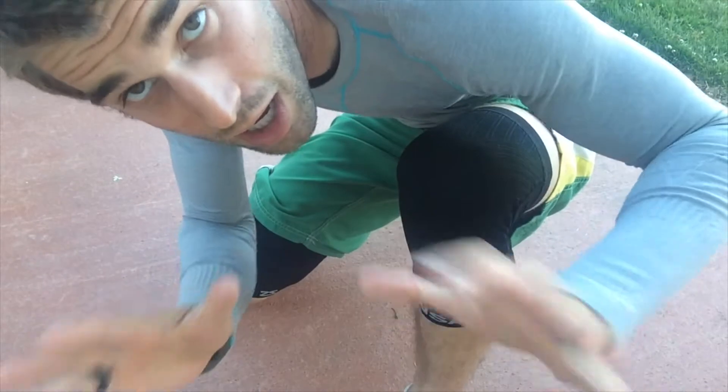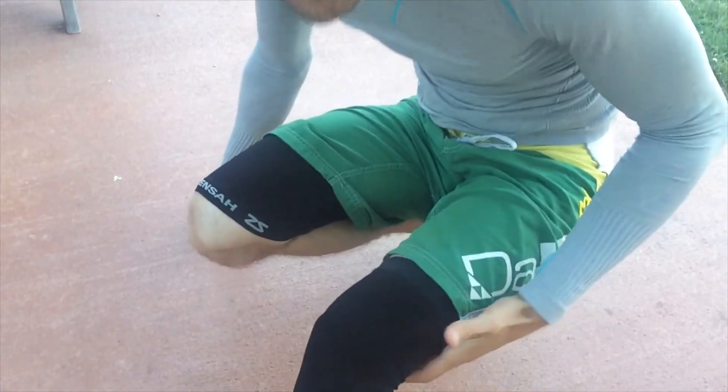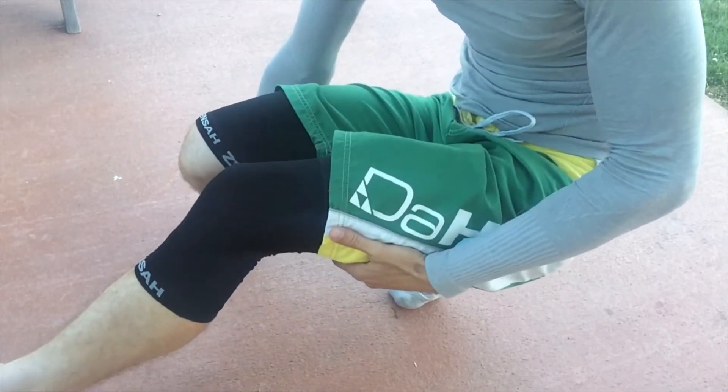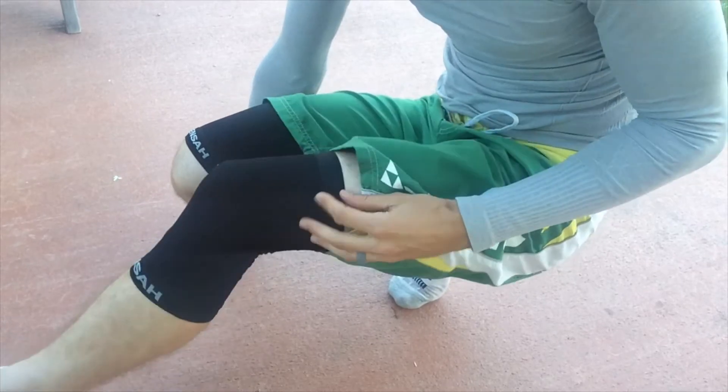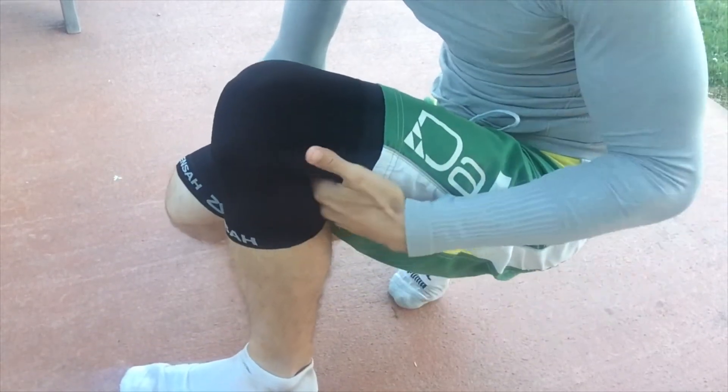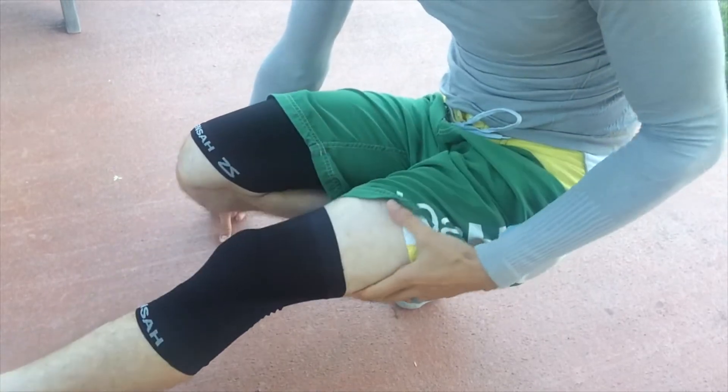This is for more muscular support, in my humble non-professional medical opinion. What I like about this is that there is full range of motion. I've tested a lot of knee compression sleeves out there that are really thick and when you bring it back like this it cuts off the circulation, but this does not.